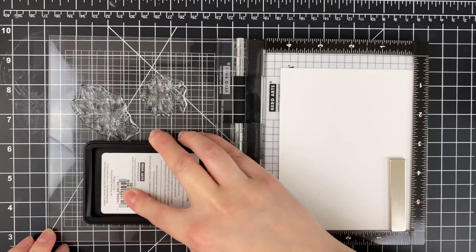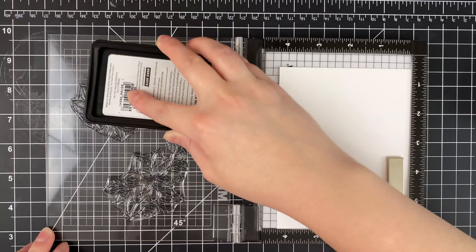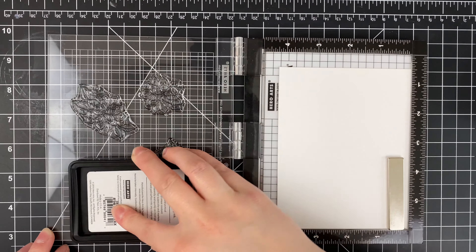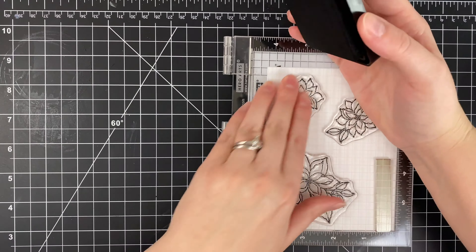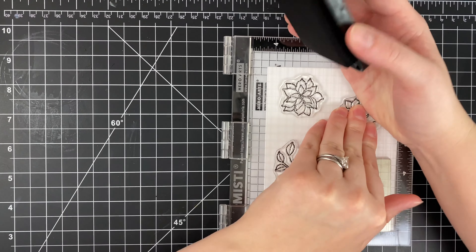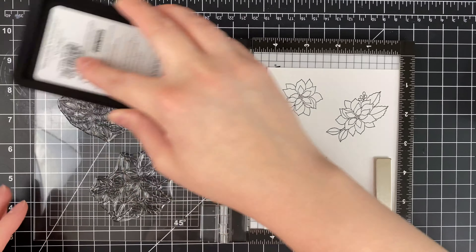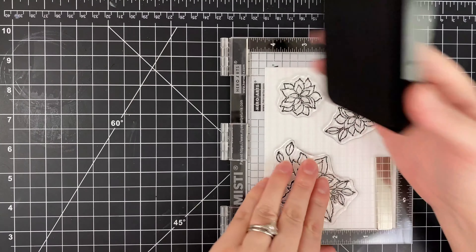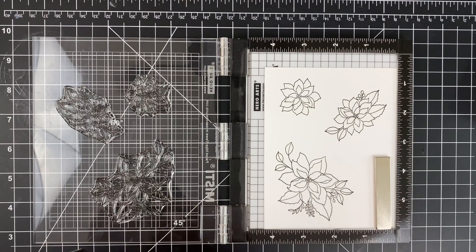The key here is that once I have done the stamping, I am going to leave these floral images in my MISTI exactly where they are, because I'm going to come back and stamp them again to do my heat embossing. I'm going to stamp these down twice to get a really good impression, and then we're going to move on to making the background.